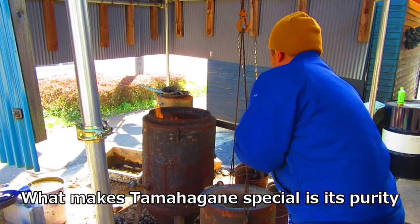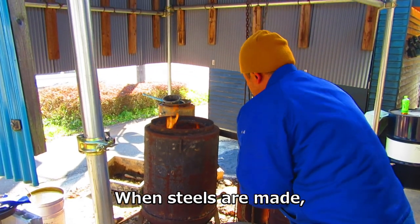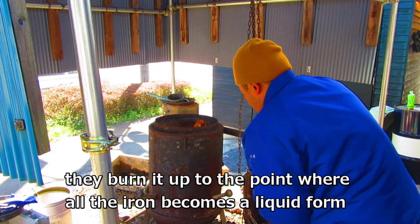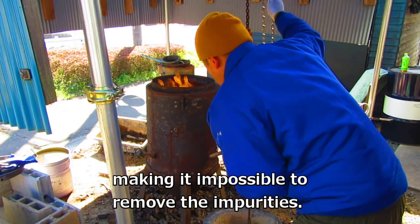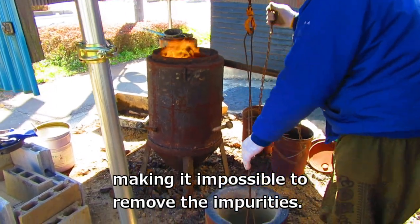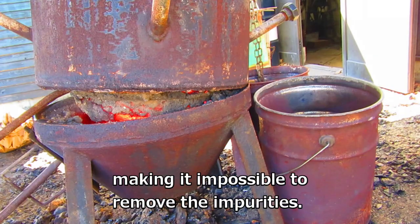What makes tamahagane special is its purity. When steel is conventionally made, they burn it up to the point where all the iron becomes liquid, making it impossible to remove the impurities.